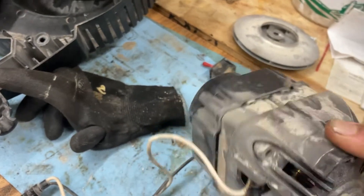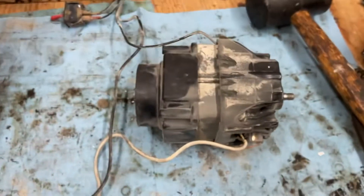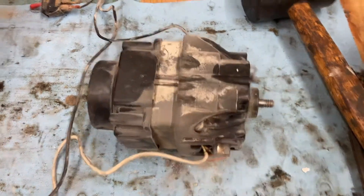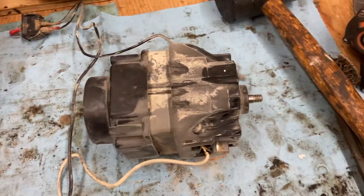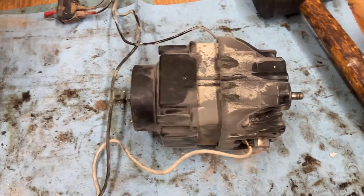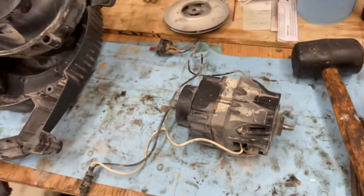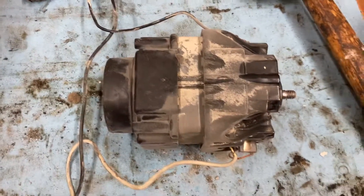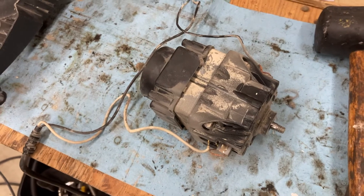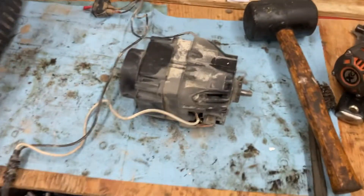It's a shop vac, so I expect that it was never serviced that far. I believe if you open it that far it's going to void the warranty — this one I believe has a lifetime warranty. I already got mine replaced under warranty, and I was about to throw it away, but I thought, hey, let's do the surgery so people can benefit from it — whoever doesn't have a warranty.